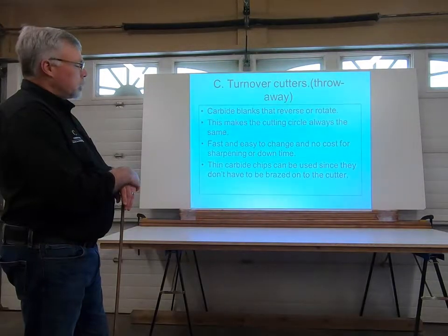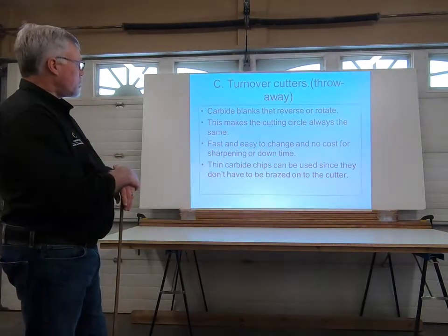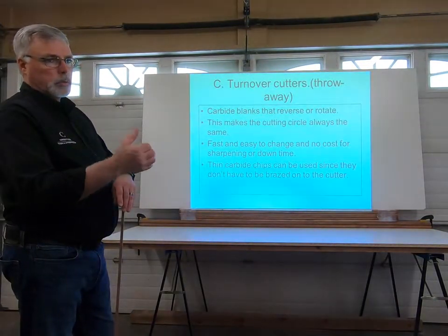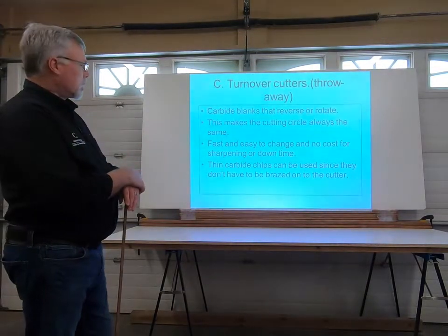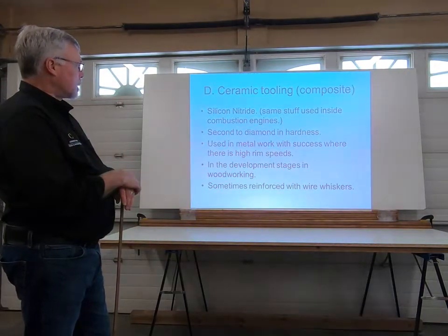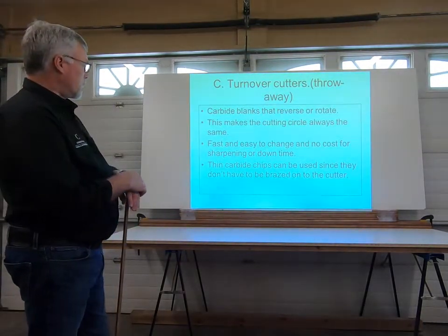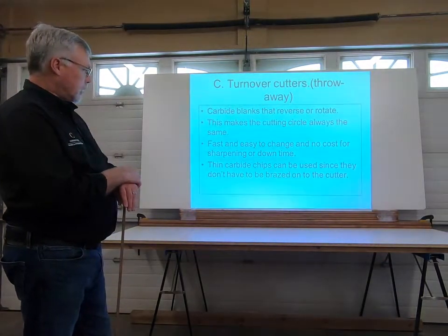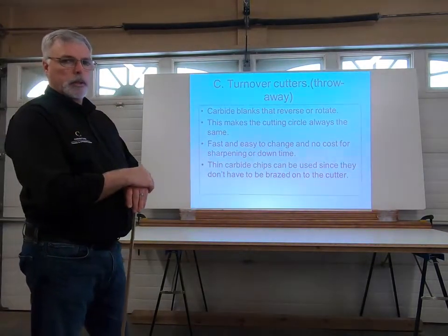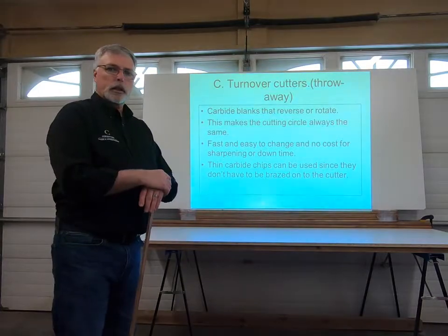Turnover cutters are used a lot for square edge cutting — molders, planers, jointers — and they often have up to four different cutting edges on the same knife. As the tool gets dull, you loosen it, rotate it, reinstall it, and it's like you have a brand new cutter head again. Fast and easy to change with no cost for sharpening and downtime. Thin carbide chips can be used since they don't have to be brazed onto the cutter — only about one and a half to two millimeters thick — but they must be handled carefully to avoid chipping during installation.